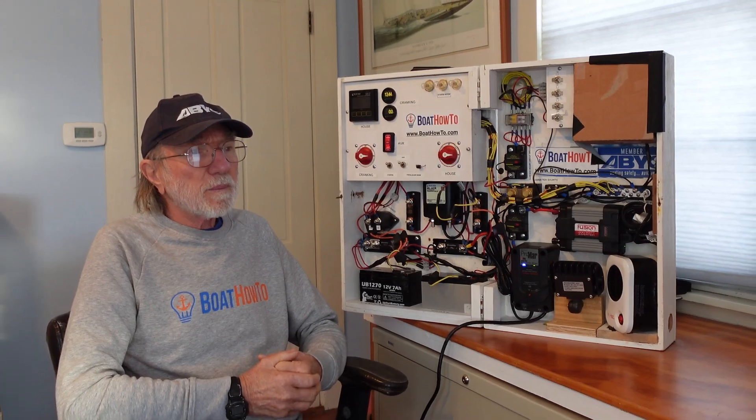Hello and welcome to another one of our Ask the Expert sessions here at Boat How To. We're Nigel and Jan and we answer your questions about boat systems.